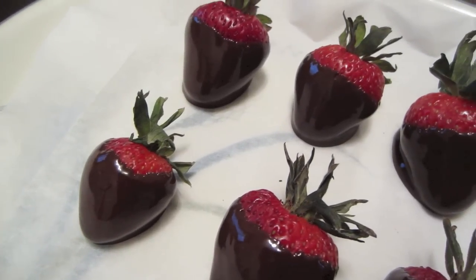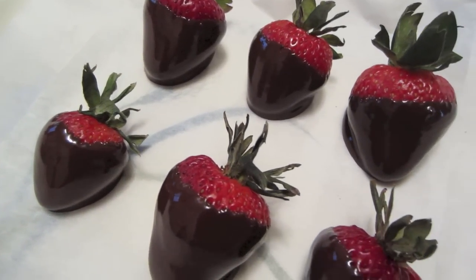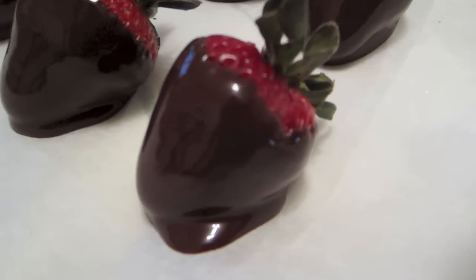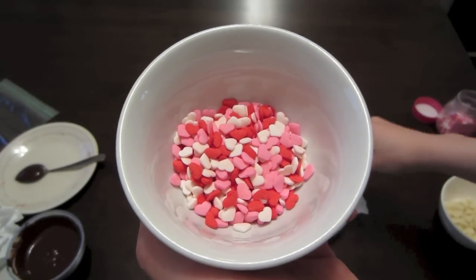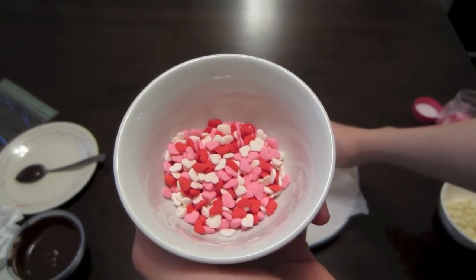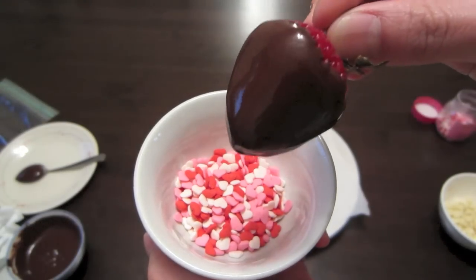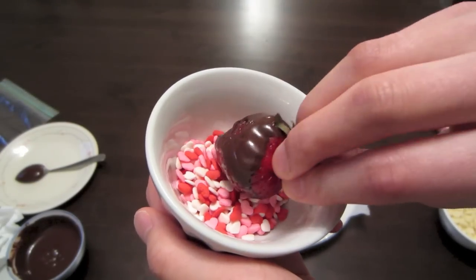When your strawberries are still wet, this is the perfect time to decorate them because this is when the decorations are going to stick. This part is pretty self-explanatory — you just take your strawberry and dip it in the sprinkles, and dab it around until it's covered to your liking.